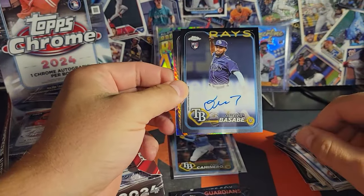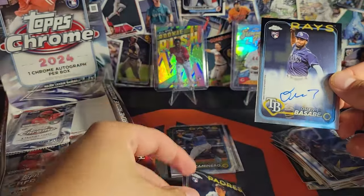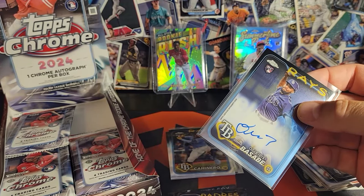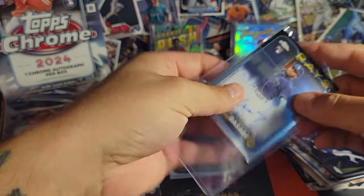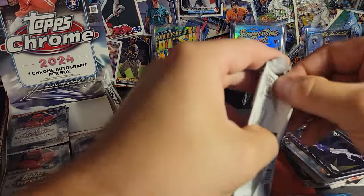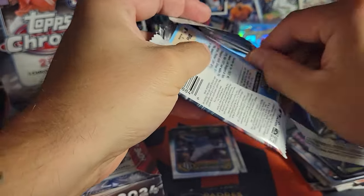There's our auto — Basabe on the base rookie auto for the Rays, and Yuki Matsui on the prism refractor. No disrespect Basabe, but you don't get a stand today, buddy. Let's see if we can stand you out back there at least.